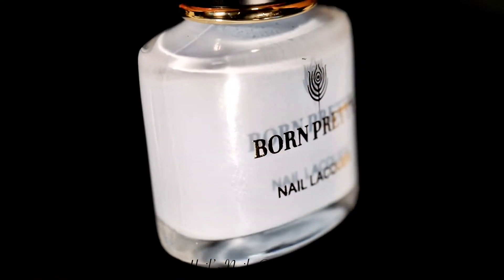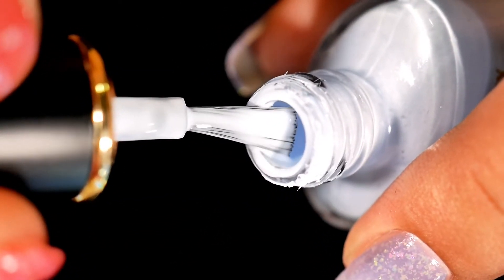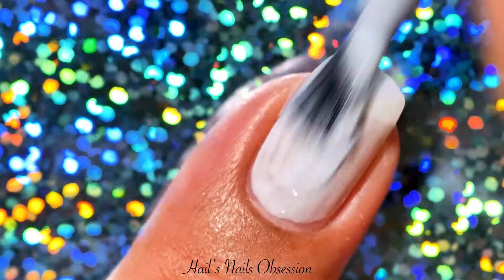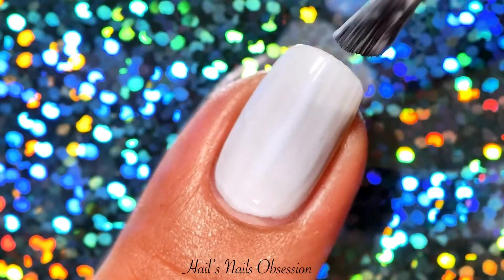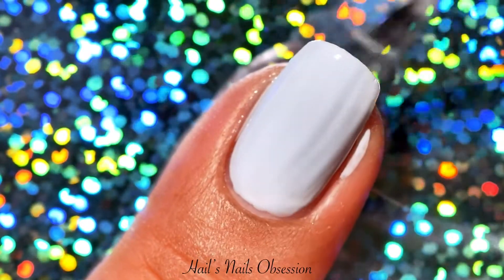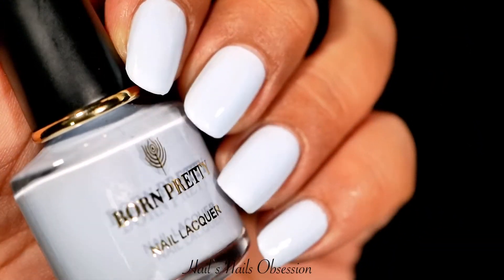Next is this pastel blue polish. It's really hard to capture these colors on camera because they are so light, or probably my light is too bright. Either way, the polish looks great in real life. The first coat is a bit sheer but it started to build up on that second coat. I love the formula so much. Of course, I have longer nails so I had to apply a third coat. This polish will dry shiny but you still need to put on a top coat to protect your nails from chipping. Loving this BB blue.